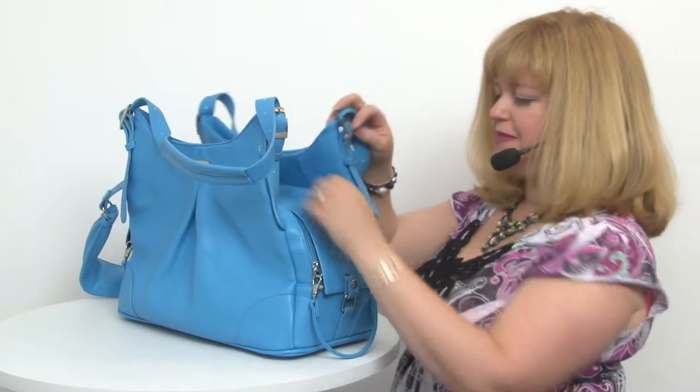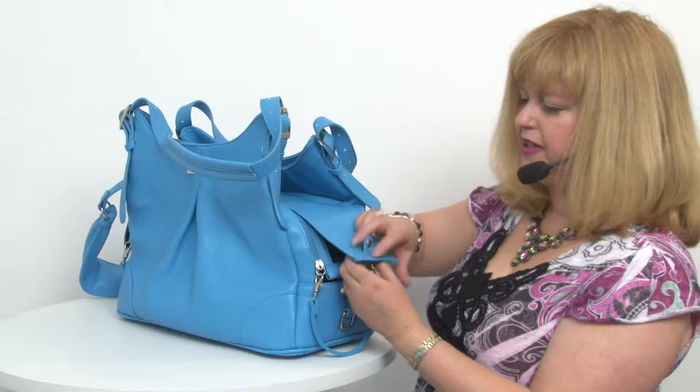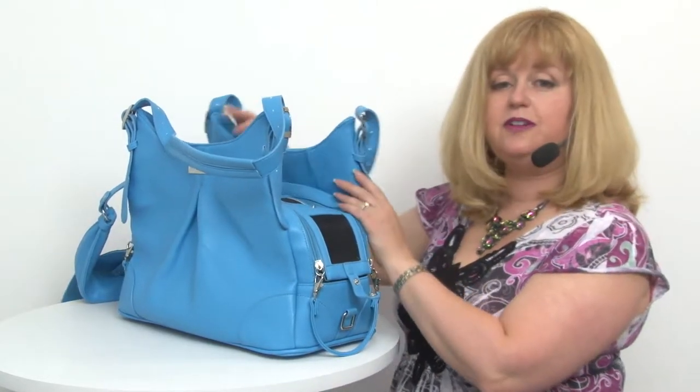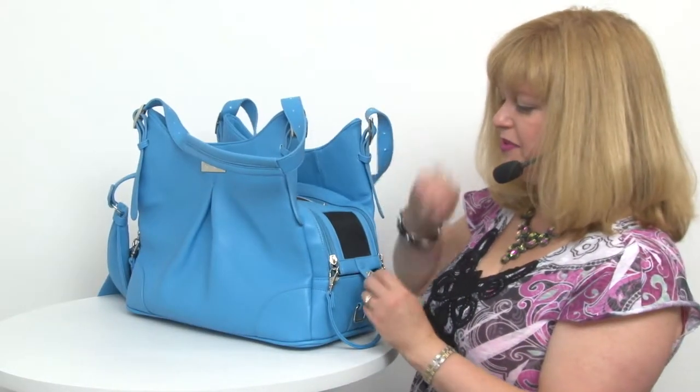So this is the privacy panel which covers the entire top, and you simply remove that if you'd like to reveal the vented mesh panel, and then you have a couple of options there.